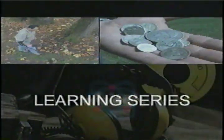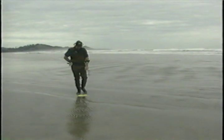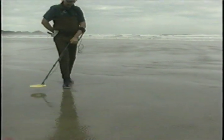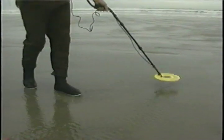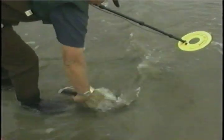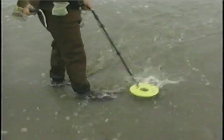Welcome to White's Video Learning Series, the Surf P.I. Congratulations on your purchase of the Surf P.I. It promises to revolutionize metal detecting by making it easy for the novice and experienced treasure hunter alike. Its technology is so advanced it makes discovery simple. This video presentation will allow you to get out hunting right away and will also serve as a valuable reference as you refine your skills and gain experience with your detector.